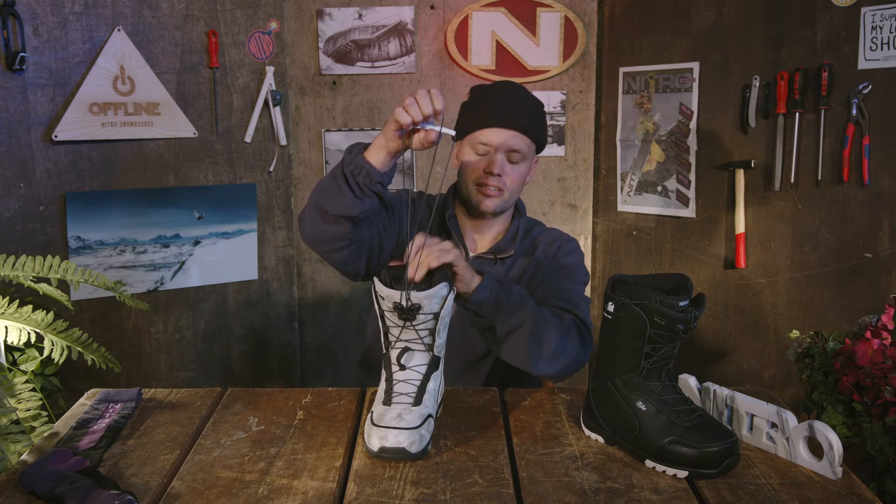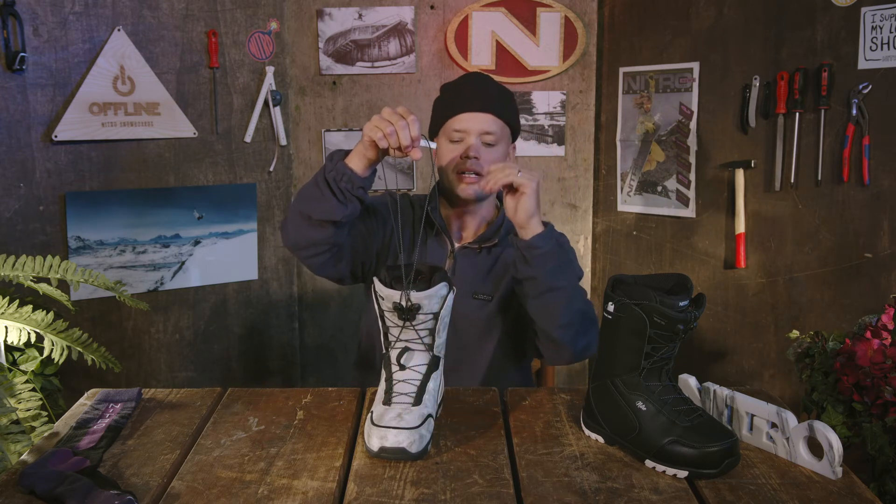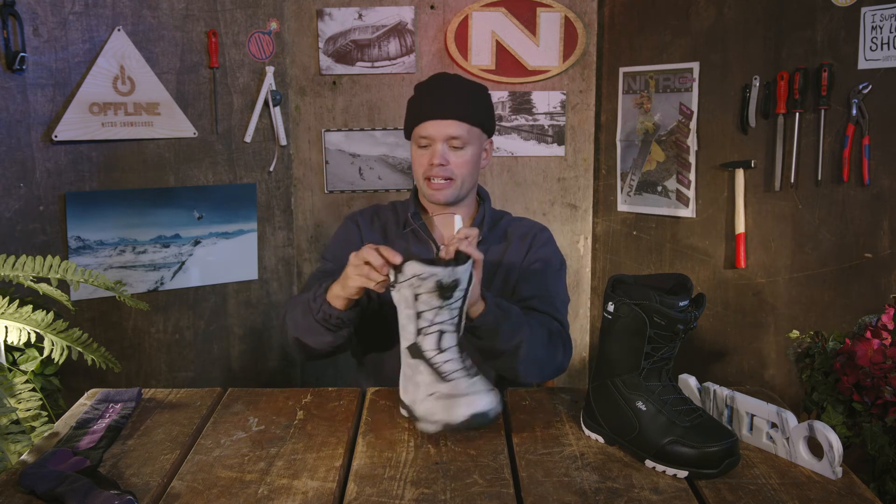Once they're engaged, you can pull to the preferred tightness on the top and bottom, flex forward one or two times — boom boom — making sure the laces are fully engaged in the component, put the handles back in their pockets right here on the side, and you're ready to go snowboarding.